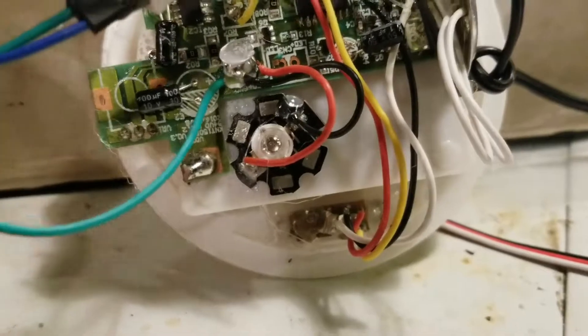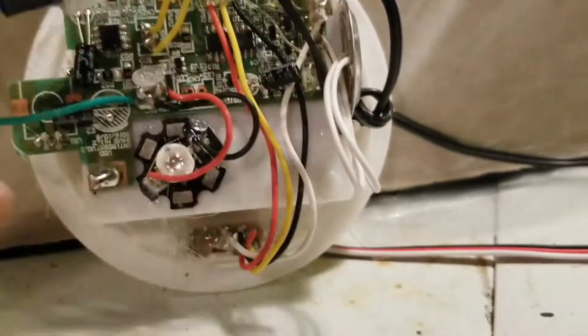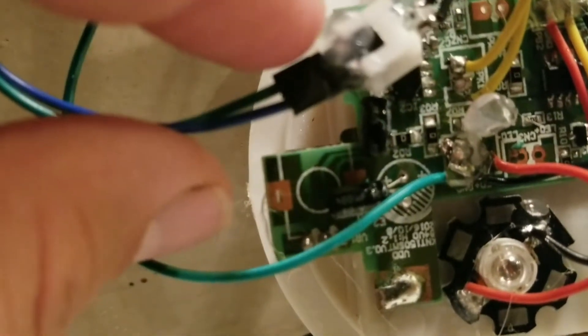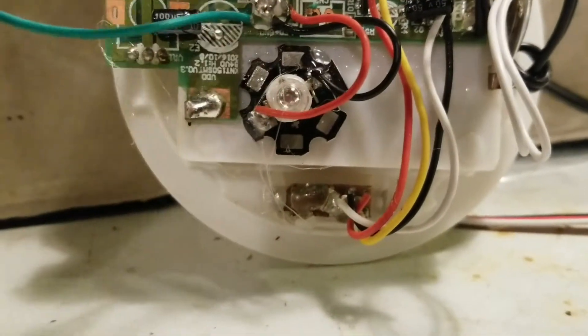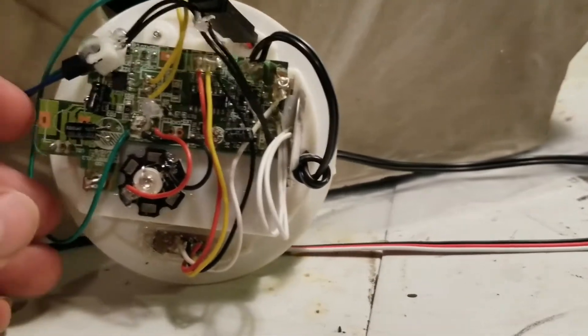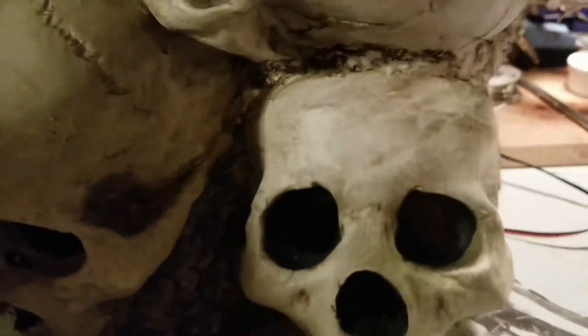It seems to be working. I did a quick solder on that. This whole back was just hot glued in — the cables from Spirit are soldered on but there's hot glue all over everything. I hot glued my jumper cables on that go to the PIR, pulled the pin off of that cable rather than soldering it, hot glued it down, and that seems to have done the trick. I'll just clean this up and hot glue the wires out of the way so they're not interfering with the LED.